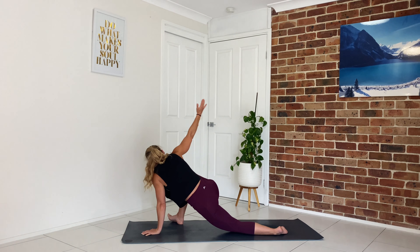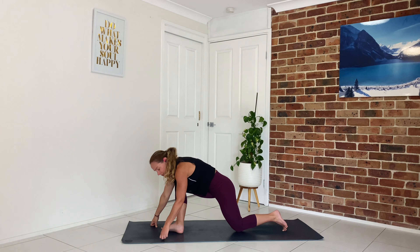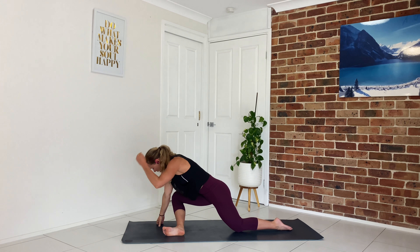Slowly come up, ground down through your left hand, sweep the right hand back behind you — roll to the outer edge of the feet, just letting the hips sink down. Lift it up, come back through the centre.